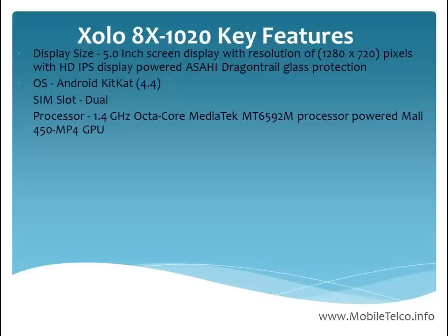The processor of the ZOLO x1020 is a 1.4 GHz octa-core processor powered by MediaTek, with the Mali 450 MP4 GPU.